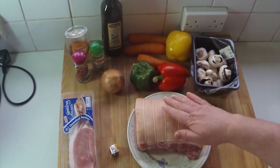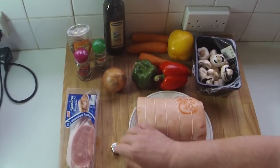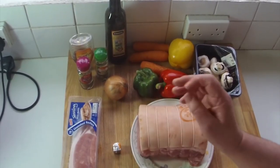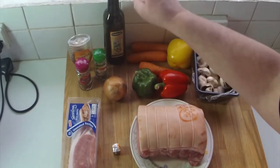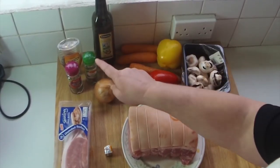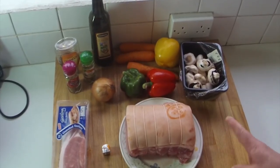Here are the ingredients: a lovely pork joint, some bacon, an Oxo cube, some spicy Italian herbs, garlic pepper, honey, a bit of olive oil, some herbs, mushrooms, peppers, an onion, and some carrots. And that is it.